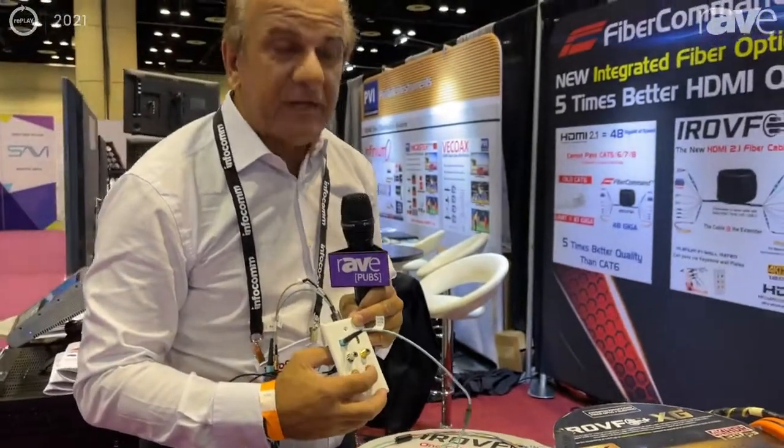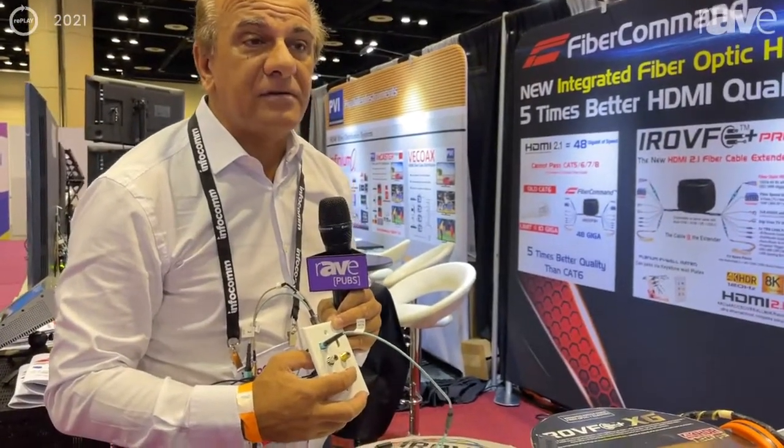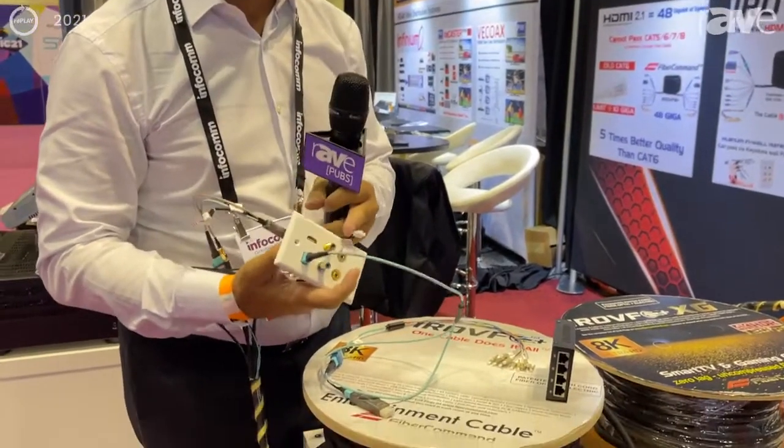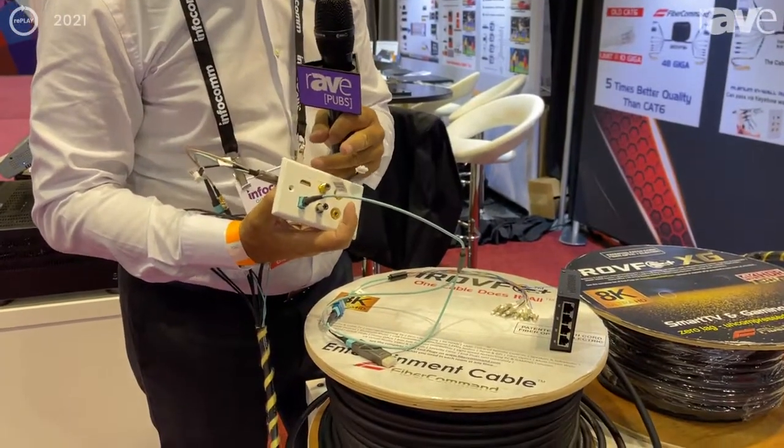So when you say 'Alexa, play the music,' we carry that sound back to the AV receiver all the way. Plus you still have the old and good coaxial cable because the local channels are coming from the antenna.